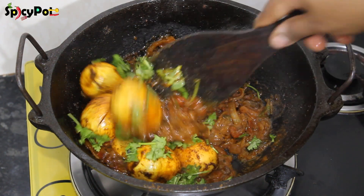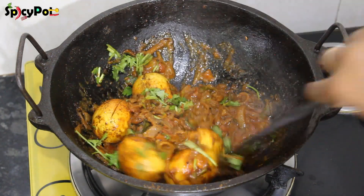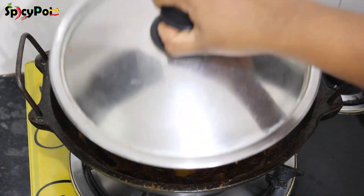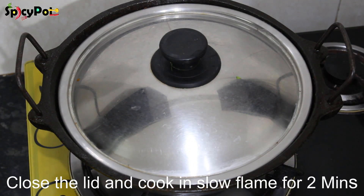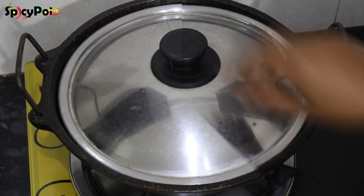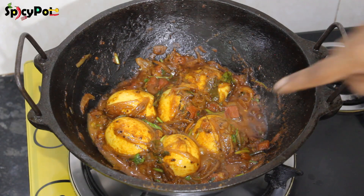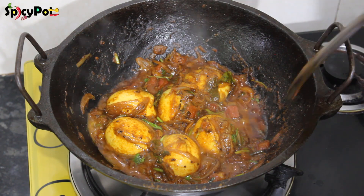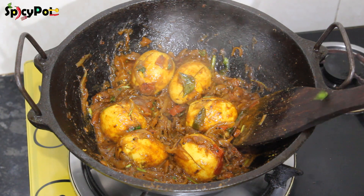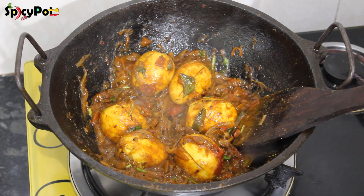We will be able to cook for 3 minutes on a slow flame. Now mix it well, then mix it well. After this, we will use a degree of sugar on a slow flame. The flour will be good to keep the masala. We will make it well and put in the flour — the flour will be prepared.